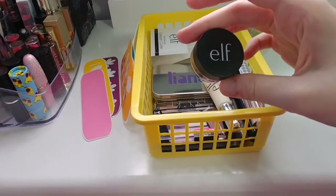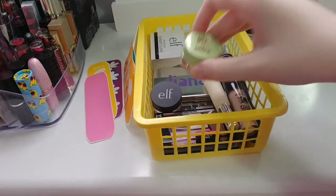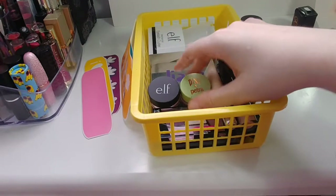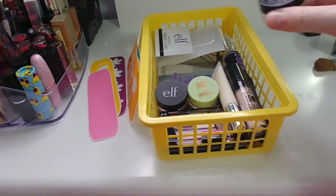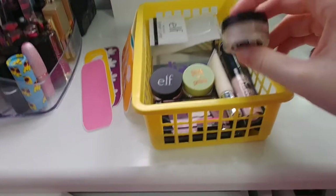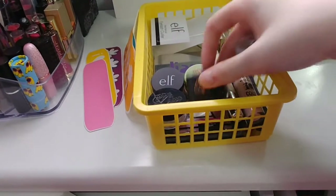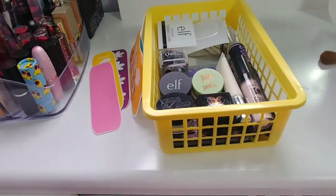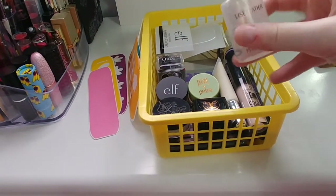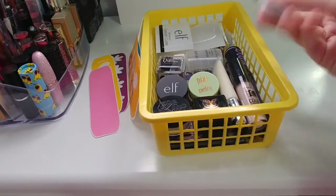I also have a little e.l.f. eyeshadow, a Pixi under-eye corrector, a small translucent powder I'm close to finishing, a couple of sharpeners — one for eyes and one for lips — and a small brush.